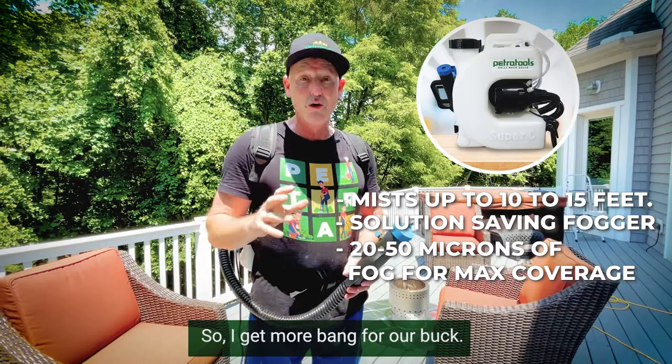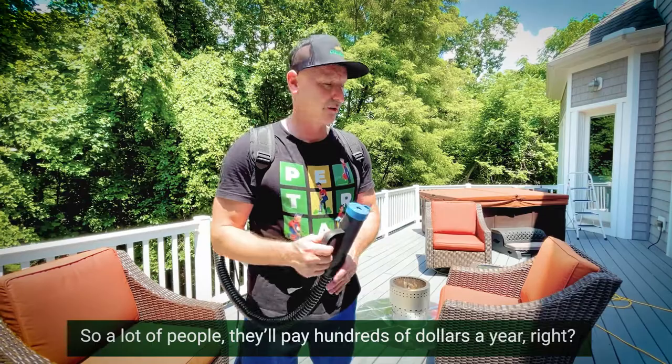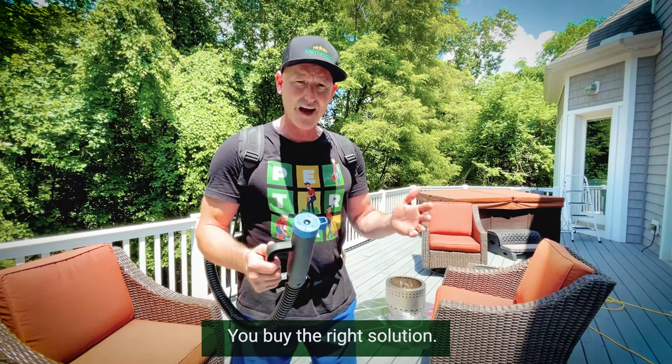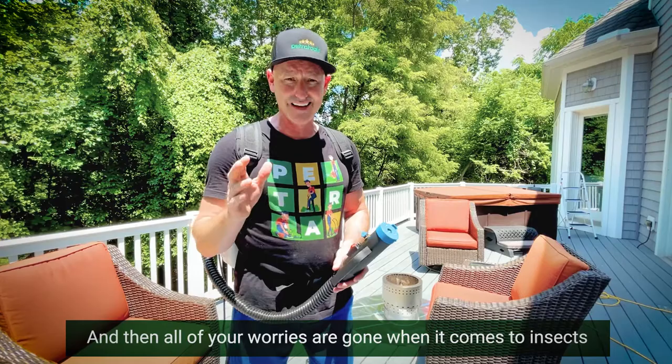If you're looking to fog your yard, a lot of people pay hundreds of dollars a year to be part of a pest control service. You don't need to do that — you can do it yourself, just like I do. You buy the right solution, dilute it the right way, and then all of your worries are gone when it comes to insects like pesky mosquitoes or spotted lanternflies.